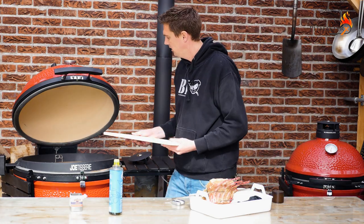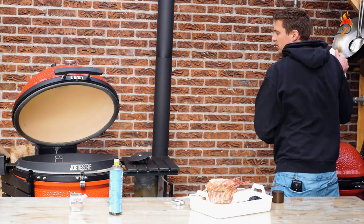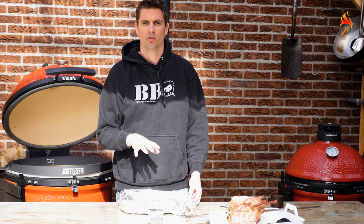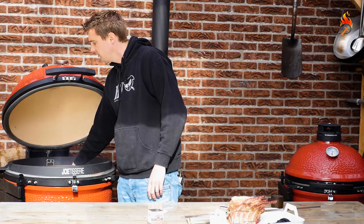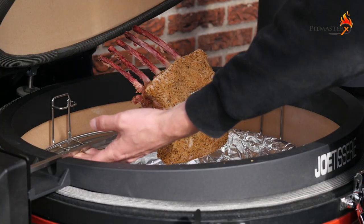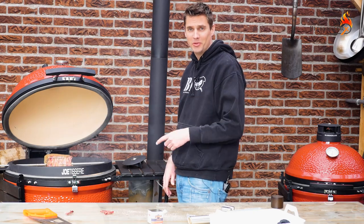We're going to set in these dividers to create the indirect settings. Line this roaster tray so that will make for easy cleaning. Set that on the divider, then place in the pork rack. These bones are a bit too long and we have to take care of that — looks like that will do the job.